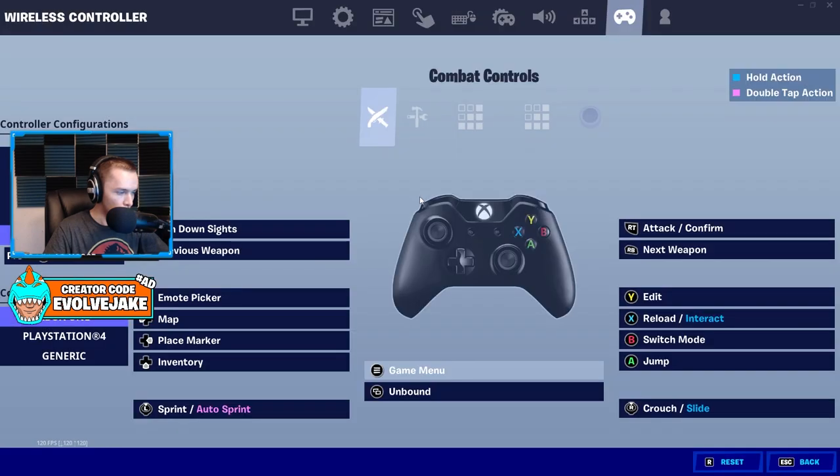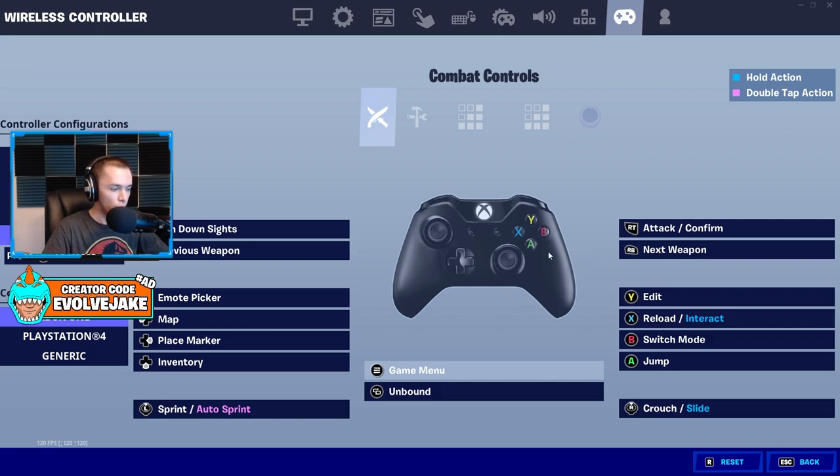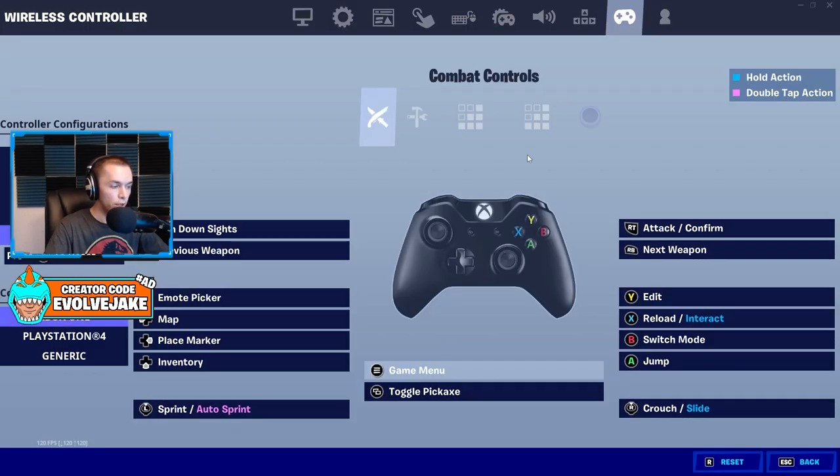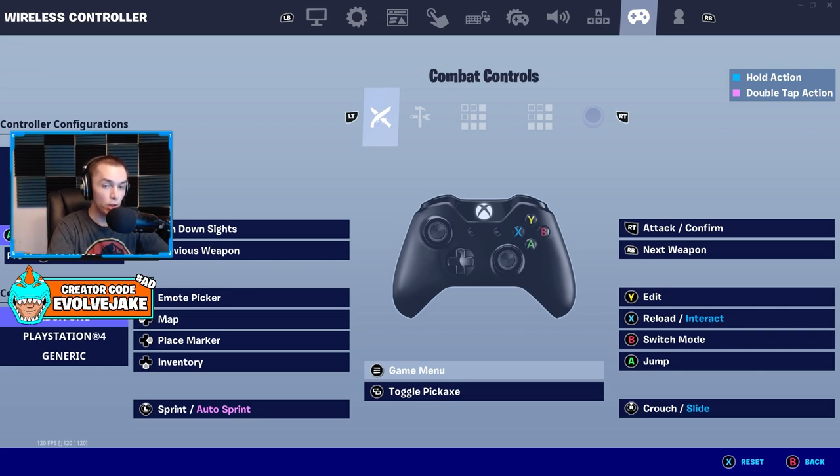Here's a quick review of the keybinds on screen. If you play claw, you could use these keybinds for zero build and that would work quite well. Maybe put switch mode on the menu button. Pickaxe isn't used much in zero build — maybe just for looting. Claw players can hit Y, X, B, and A — or triangle, circle, X, square on PlayStation — with their index finger. For paddle players, you do something very similar and map paddles to the face buttons. You might also want to map one paddle to the place marker button so you can ping things without taking your thumbs off the sticks, which is helpful in team modes.